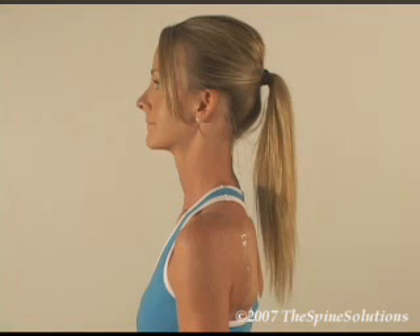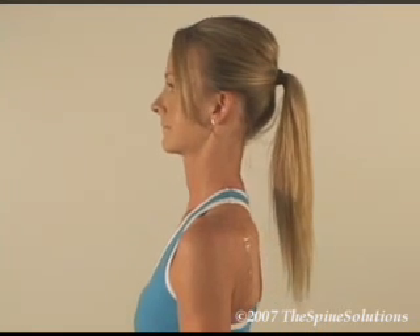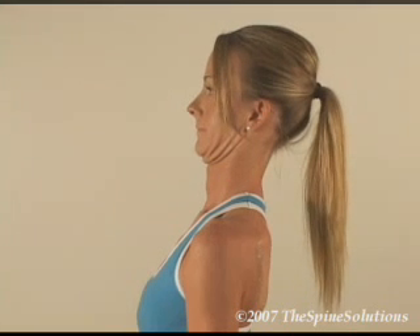For an acute condition, in a sitting or standing position — standing preferred — with the head in a neutral position, retract the chin straight back as far as possible, or to the point of pinch or discomfort, making sure you do not flex the head down towards the floor.